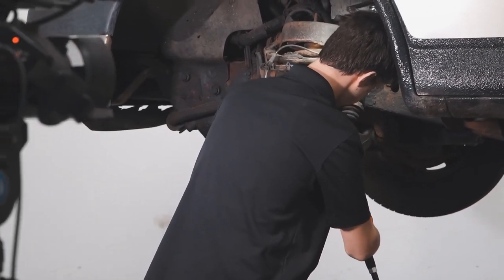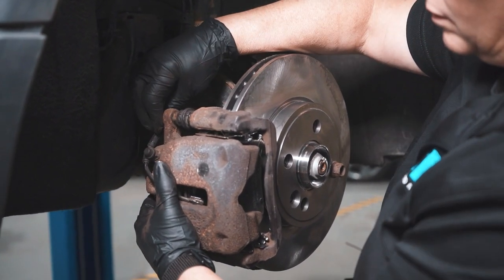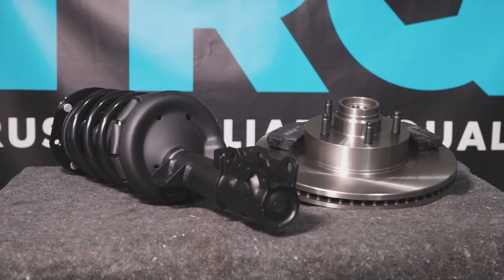When only the best will do, demand TRQ — the only company that lets you view before you do. TRQ is committed to offering the highest quality aftermarket auto parts products that are engineered with peace of mind. Thanks for using and viewing with TRQ.